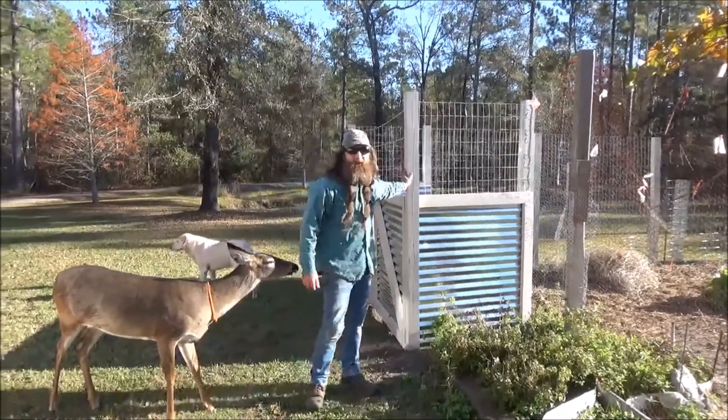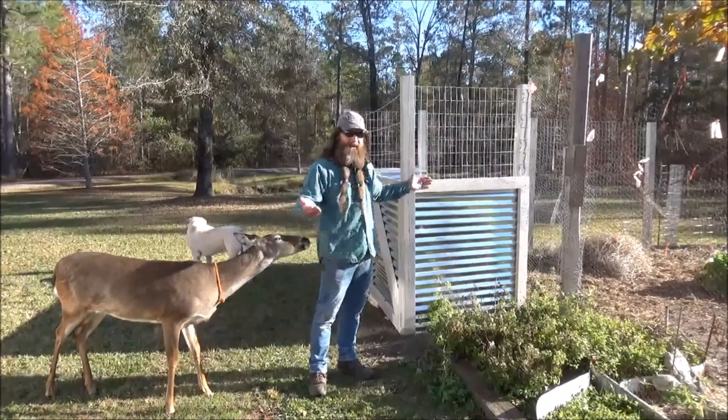Hey everybody, I just finished my new compost bin — come on in, I'll give you a tour.